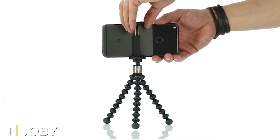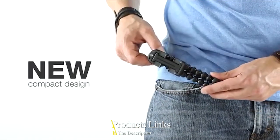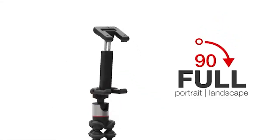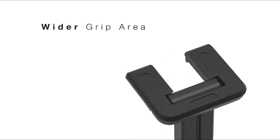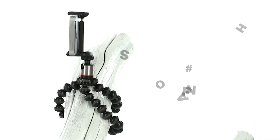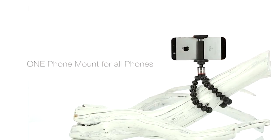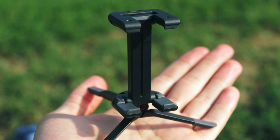At the first position of our list we have the Joby GripTight 1 GorillaPod stand. If I had to recommend a single iPhone tripod that's great for nearly everyone, it'd be the GripTight 1 GorillaPod. It's small, flexible, versatile, and able to handle a variety of different shooting conditions. It's also very inexpensive, so it's a great option if you aren't yet sure what you're hoping to shoot and are looking for an all-around solid model. The GorillaPod isn't very tall and doesn't hold up under a lot of weight, but for many smartphone photographers that won't matter.